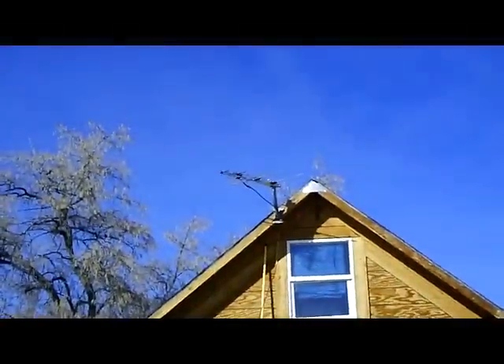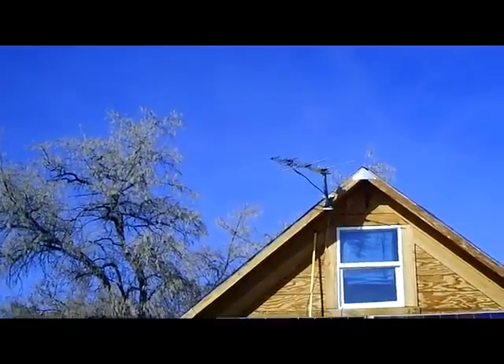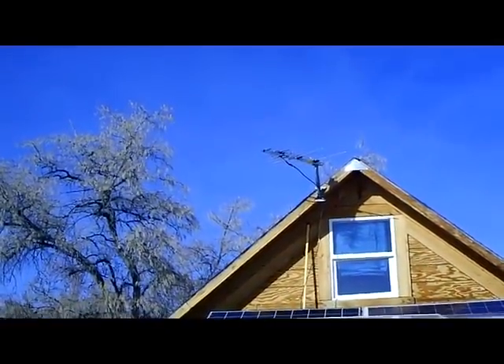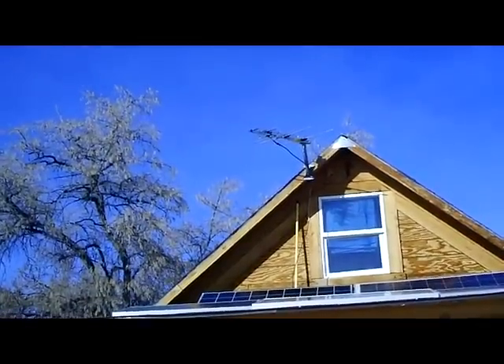Welcome to the SolarCabin channel. In my last video I showed you that I was putting up an antenna to catch the over-the-air channels from my cabin so I could watch a little TV, and that's worked out really well. You can see the antenna up there on my roof — it doesn't take up a lot of space and doesn't stick out too much. You wouldn't notice it even from a distance. I'm getting about six really good channels.